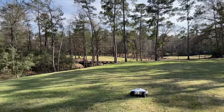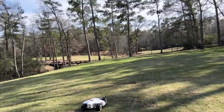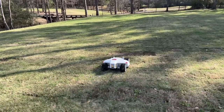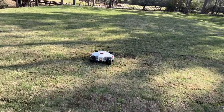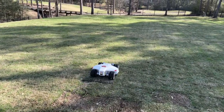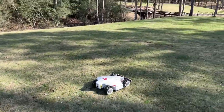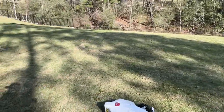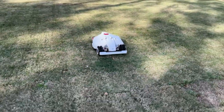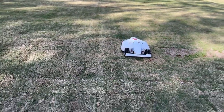We got the Memocean Luba all-wheel drive 5000, and this bad boy is amazing. It is doing exactly what was advertised and promised. I'm going to get over here in front of it. Look at this baby — it just mows and mows and mows and never complains.